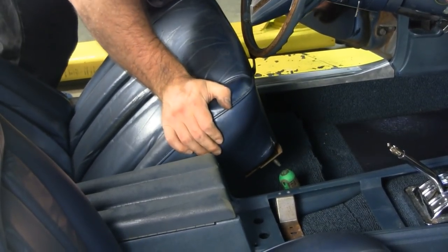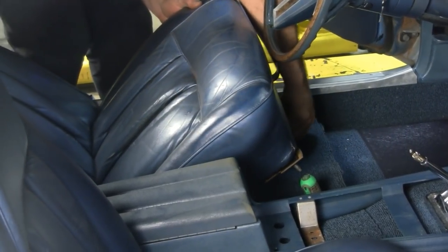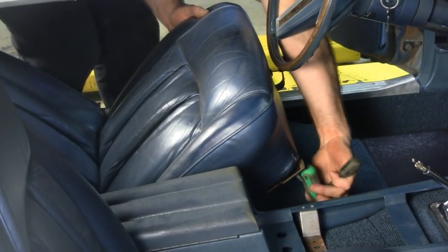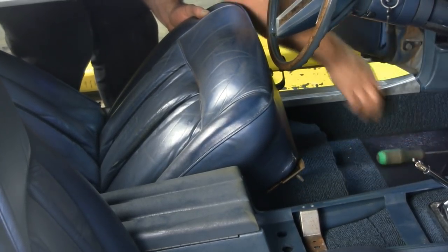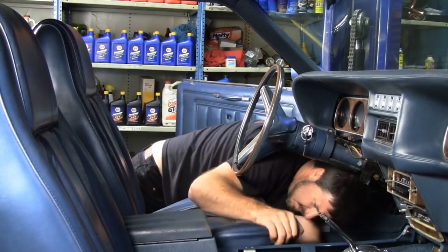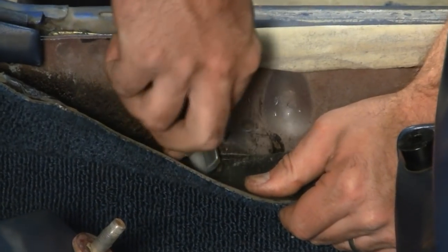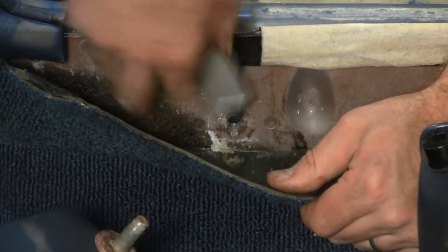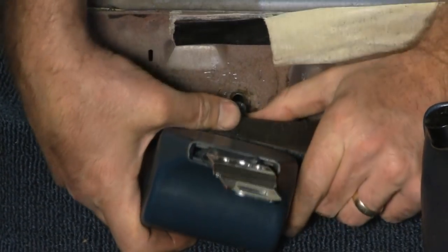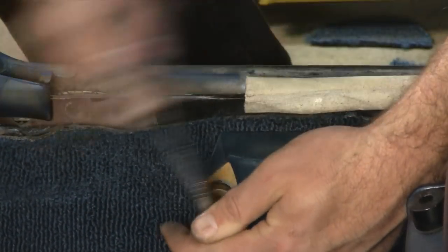As with the console, I like to locate the holes prior to getting the seat in place. This keeps the carpet in place and keeps it from shifting. Just before I slip the seat down, I pull the screwdrivers out. When you're trying to cut the carpet for the seat belt bolt hole, it's easier to have the sill plate off. Even if you think you know where that bolt hole is, it can be mighty frustrating trying to locate it.